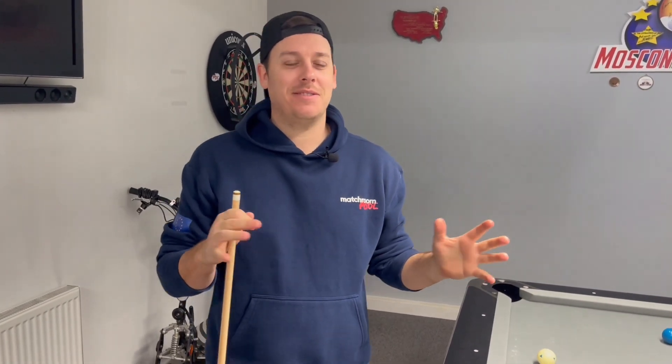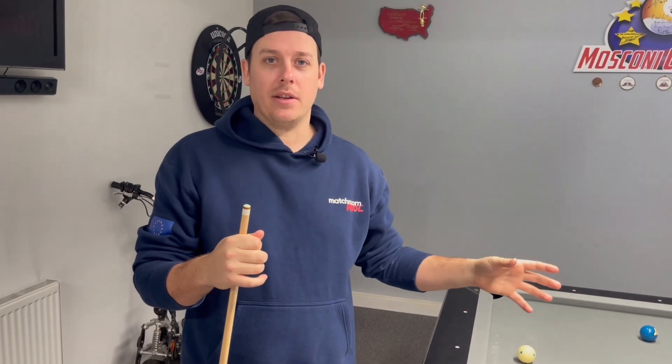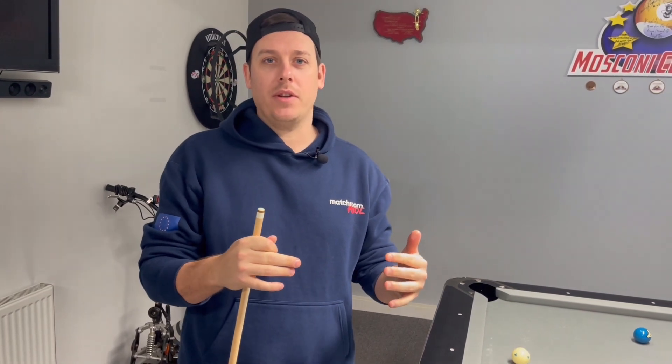I've been playing pool since about 14-15 years old, so it's about 20 years, and I just kind of fall naturally into the shot — most top players do. That is just a layman's guide of how close I feel you should be to the cue ball. You're looking at between 10 and 12 inches for most shots where you can put your hand on the slate.